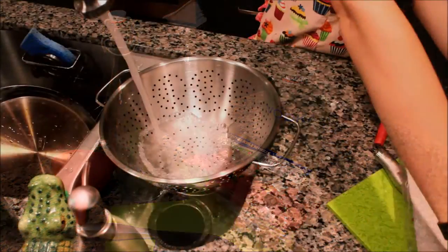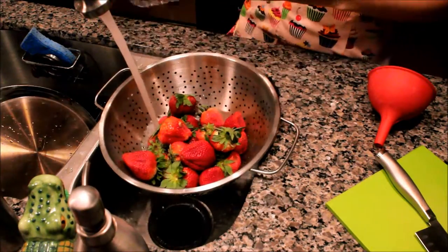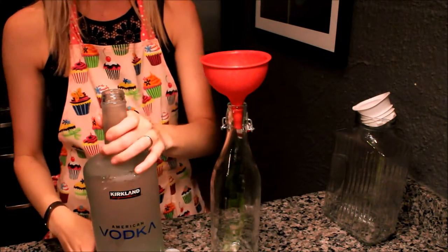This is how you make strawberry infused vodka. First, wash the strawberries and then you'll need to measure out the amount of vodka that will be in the container that you're going to use to store it in long term and serve it out of.